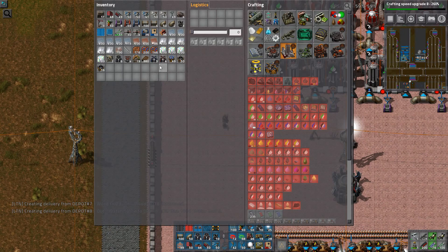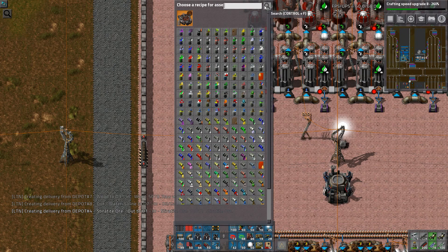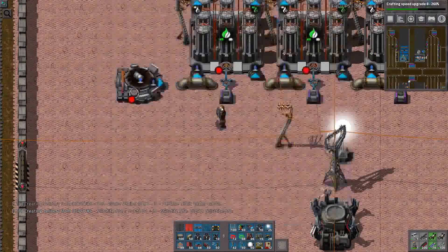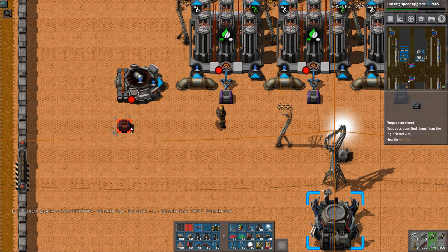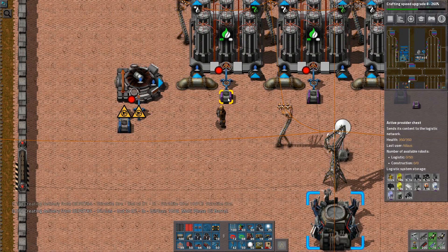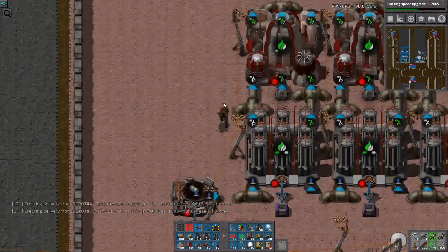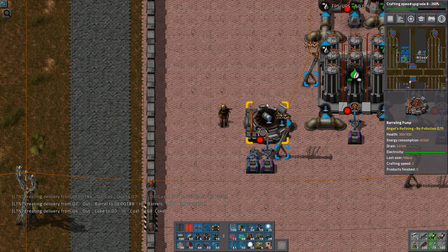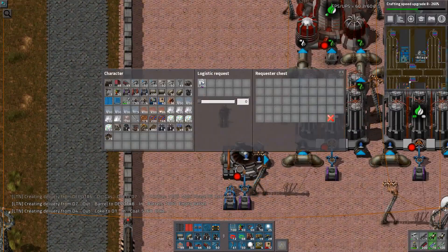That's not meant to provoke you into striking or anything. So here I'll have my saline water — unbarrel it. And that means I need to put that back in the network. Copy, paste. 200 is way too much. Liquids: 100 — that's the rule. That's 10 stacks. Definitely enough.